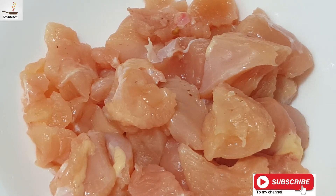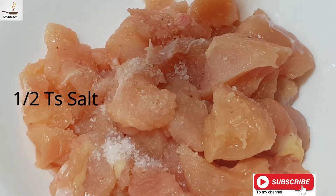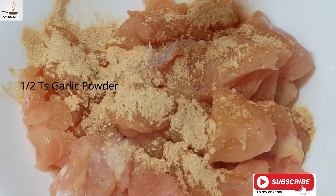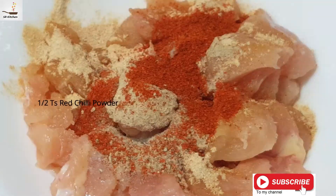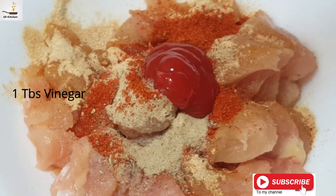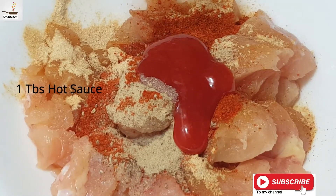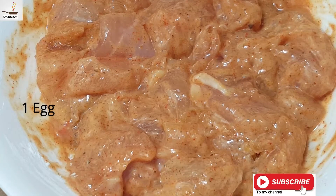Add salt to the chicken — 250 grams. Add garlic powder, red chili powder, half a teaspoon. Add oyster sauce, one tablespoon. Add cornstarch, two tablespoons. Marinate for 20 minutes.